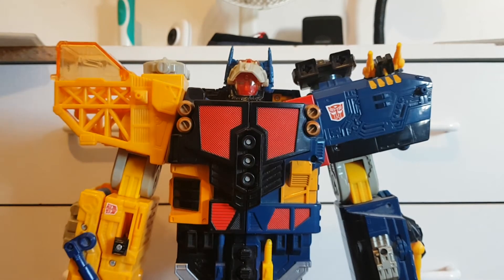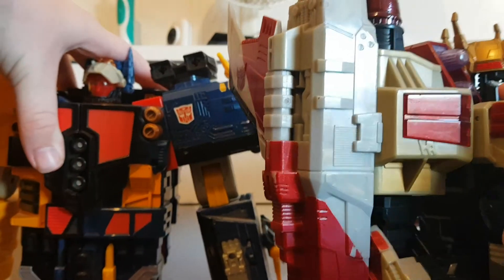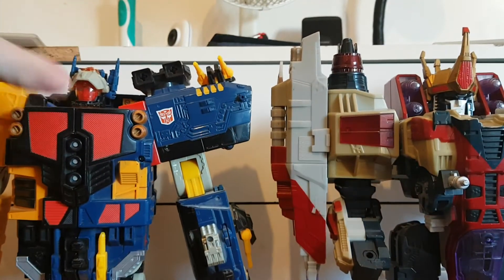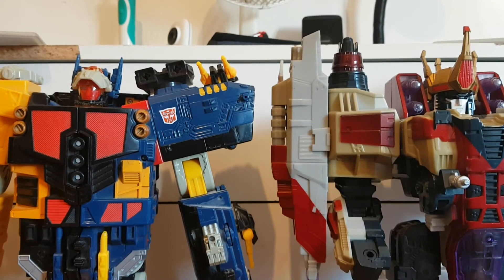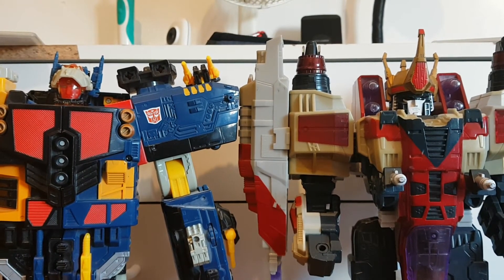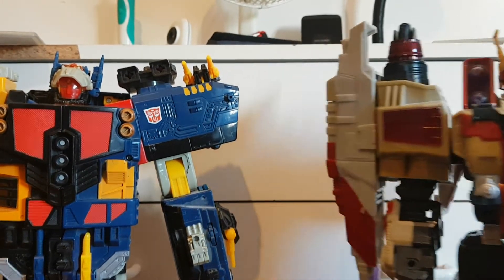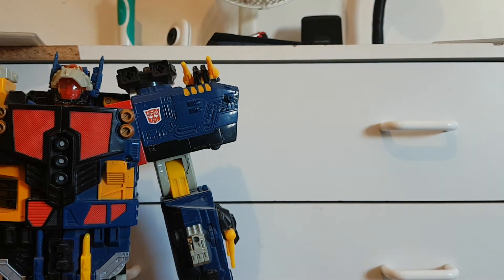Oh god, this is one big figure. This guy's so big he actually stands next to Starscream in my display collection. For comparison, here he is with Cybertron Starscream — you can see they're roughly about the same height. Getting Starscream off camera now.